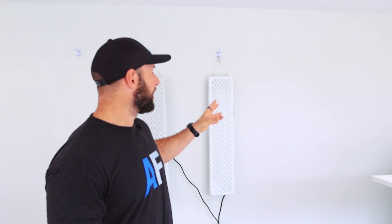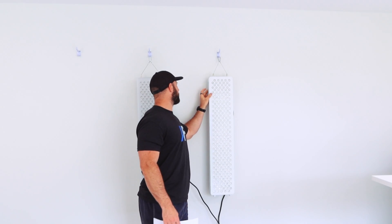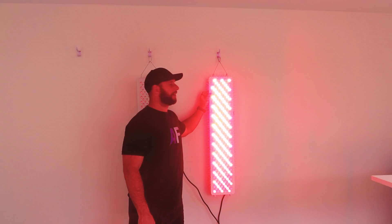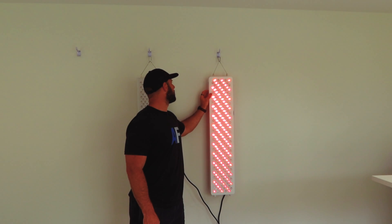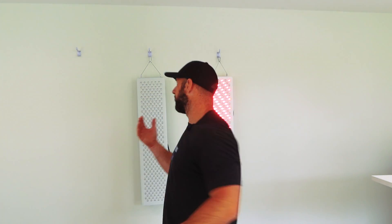Another new feature the Flex has is the dimming functionality. With this panel you can actually go in and dim the light - from 100% all the way down to 1%. That's a feature not available in the Mito Red, which is all or nothing. Dimming is great because it means if you're doing extended sessions or meditation, you can lower the intensity. You can use it as a background light without a massive power bill, or just experiment with different power levels. Another selling point for the Flex over the Mito Red.